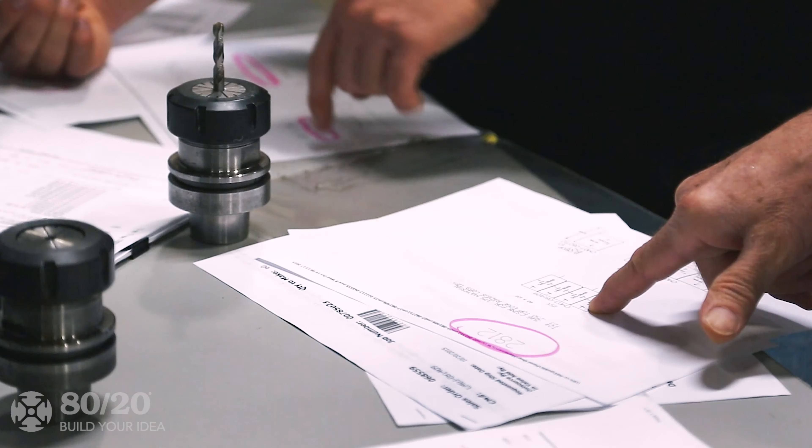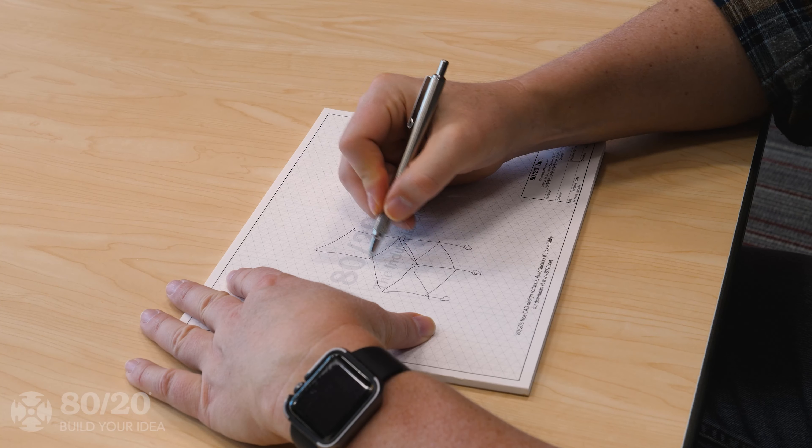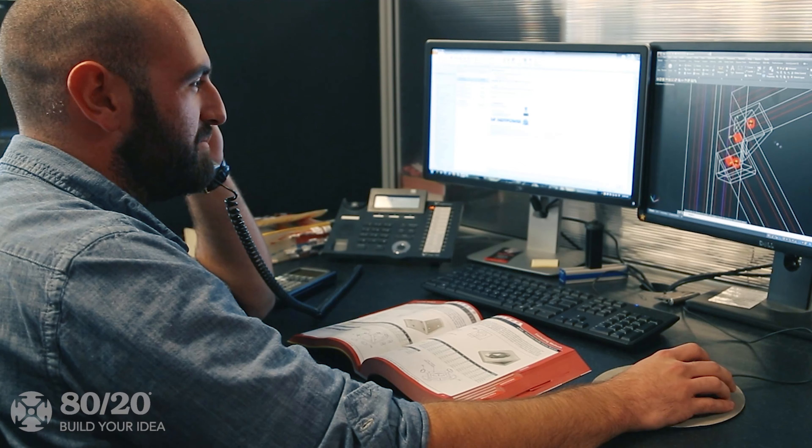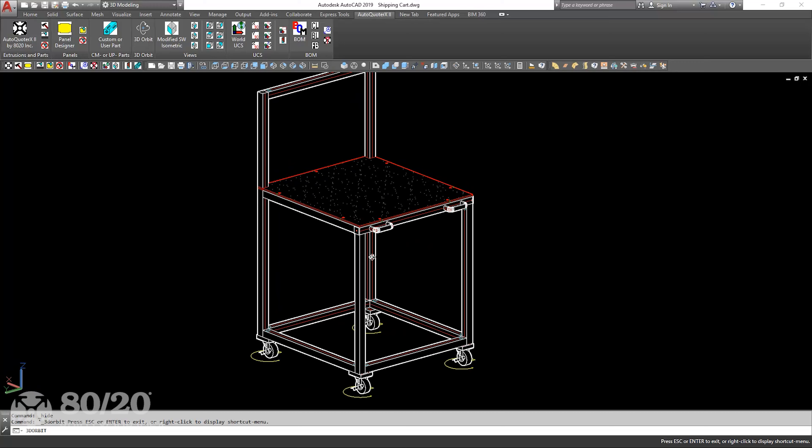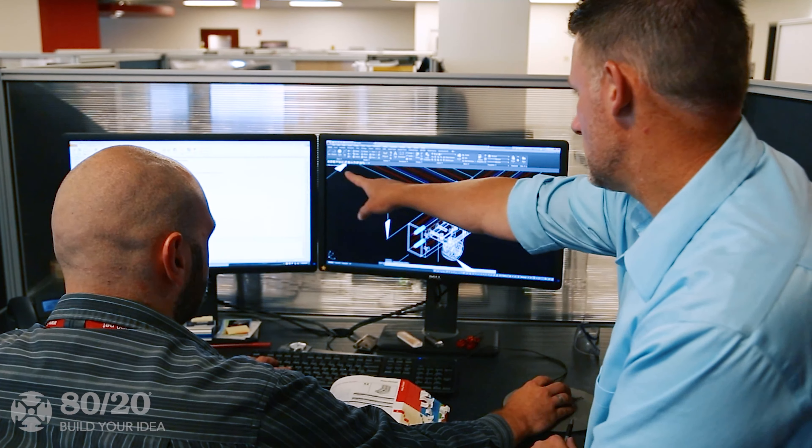Regardless of the project type, 8020 is with you every step of the way. Our design technicians are dedicated to answering your questions, reviewing your designs, and offering advice on your build.